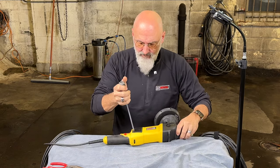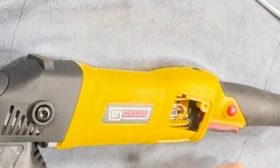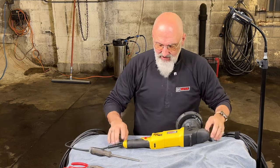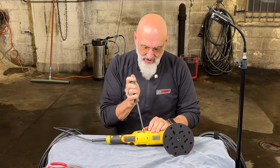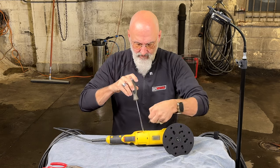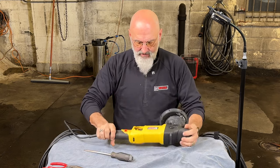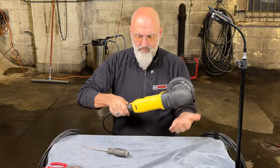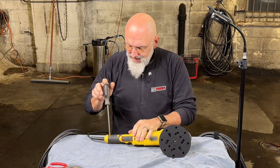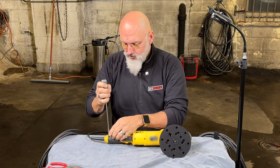There's a screw on either side. You can just pry that up a little bit and set this piece aside. When you're working on your power tools, always make sure it's unplugged. Next, there's a series of screws that hold the two halves of the handle together. You have two long screws, and all the other screws are shorter and they're all the same length, so you don't have to worry about getting them confused.